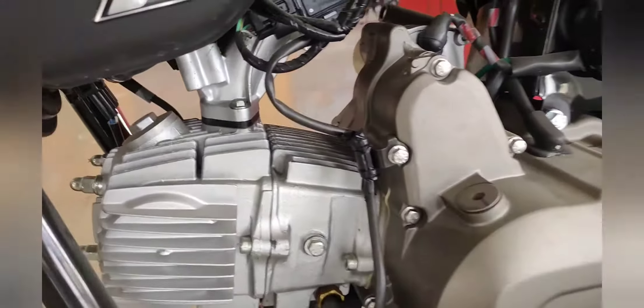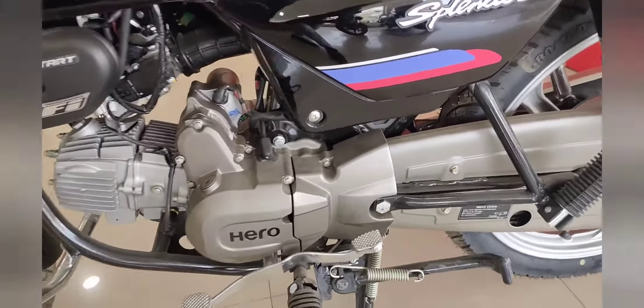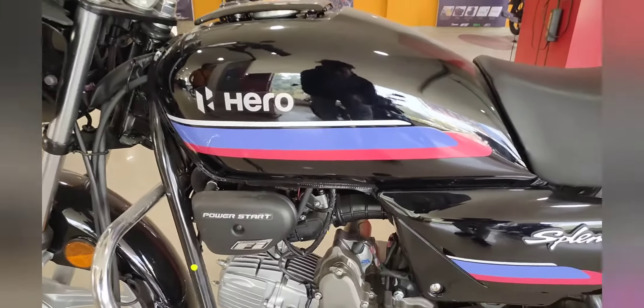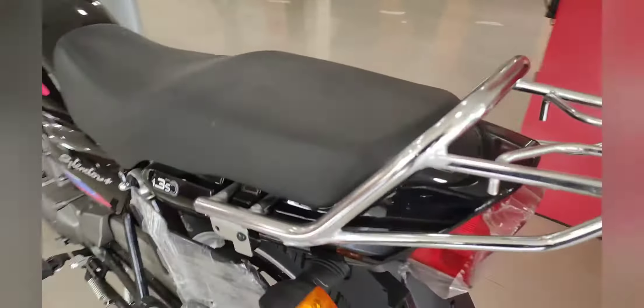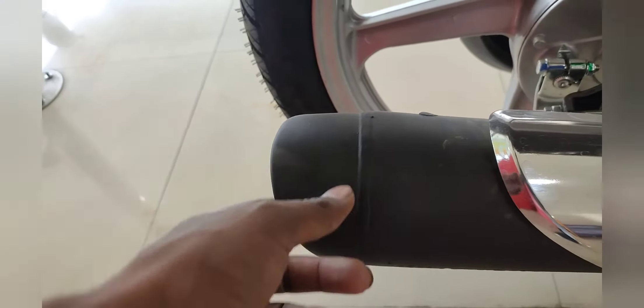This is the gear-up system. This is the Hero badge, and this is the black color with blue and red graphics. The exhaust has been changed — this is the updated exhaust design.